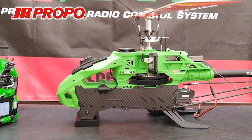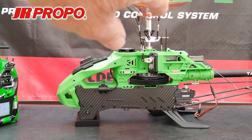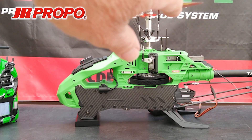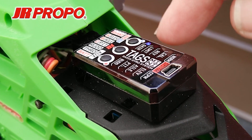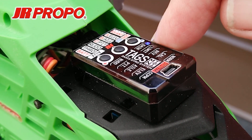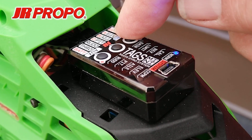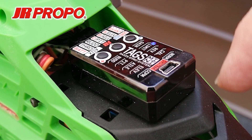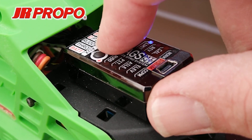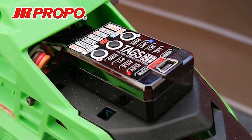The next thing we're going to do is set the limits for the elevator throw. We're going to do this by having the helicopter side on to us with the main rotor blades positioned 90 degrees to the tail boom. Our Tags Mini is still in the Function menu. We're going to press the F button to move the lamp from gain to limit. The first press takes us to norm, the second to cal, third to rev, and the fourth to limit. Now we press the S button and the elevator lamp will come on steady and the limit lamp will flash slowly.